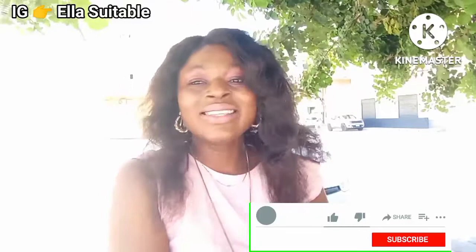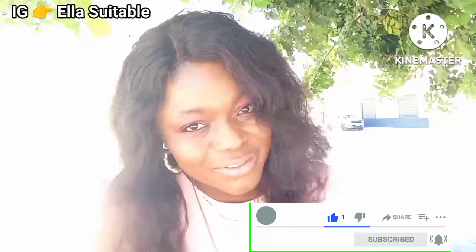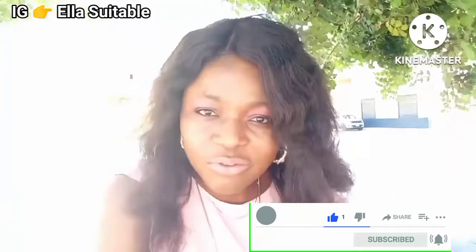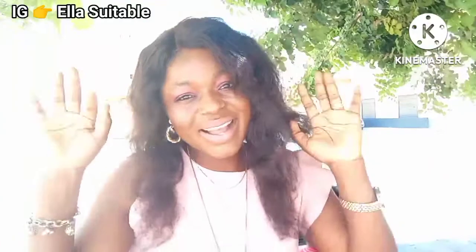Thank you guys for watching, hope you enjoyed the topic. I had to leave my comfort zone to come to this place to give you a better video before my new phone arrives. Don't worry, we're going to boss it together. Please give me a thumbs up, like and share this video. Now you understand your vulva and how to wash your vagina — see you in my next video, bye!